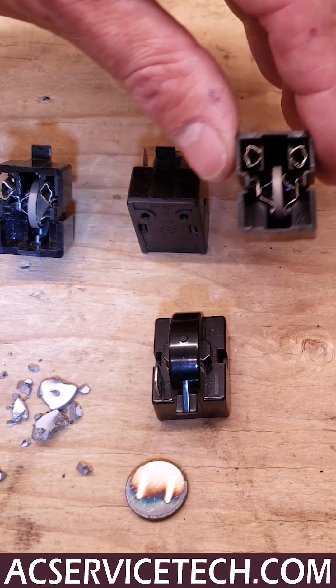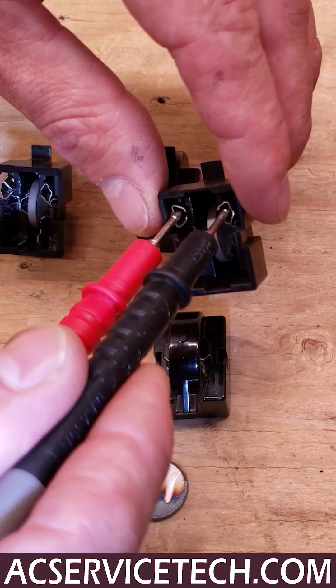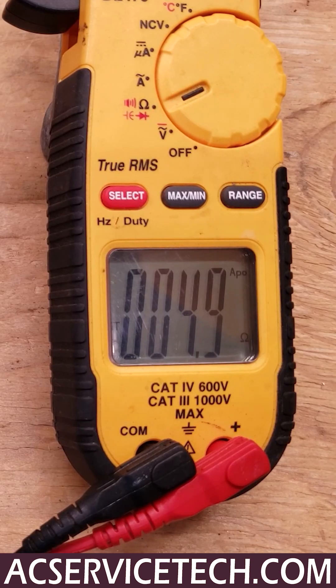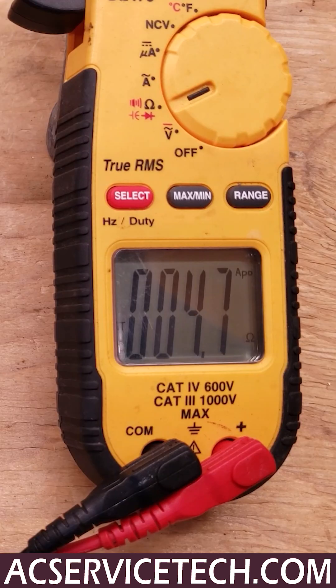In this case you have a good PTC thermistor on the inside. I want to show you what you should be reading resistance value-wise. You're reading 4.9 ohms, and that one is good. This one should be good as well — 4.7 ohms of resistance.